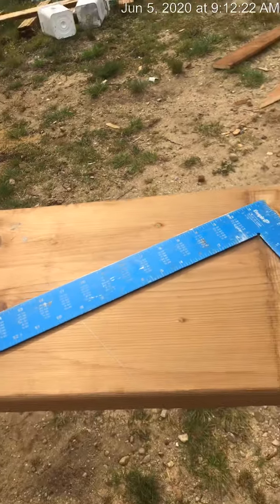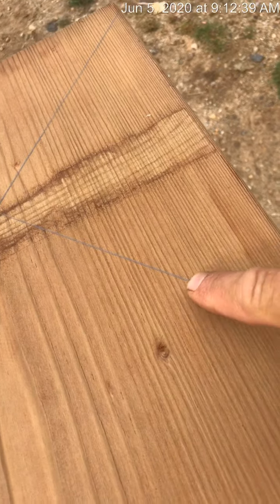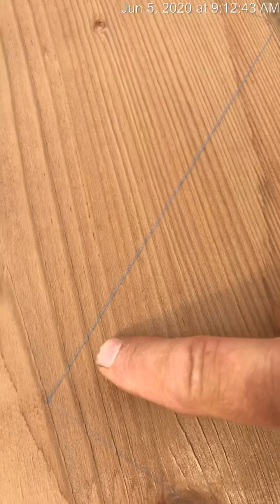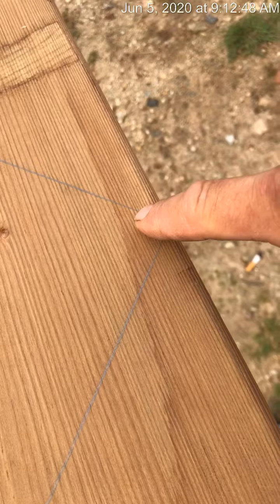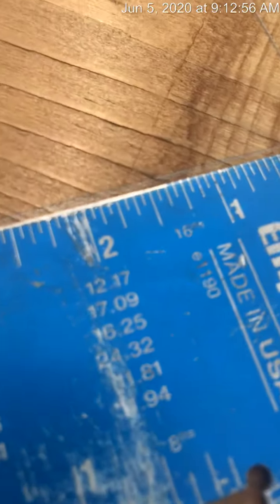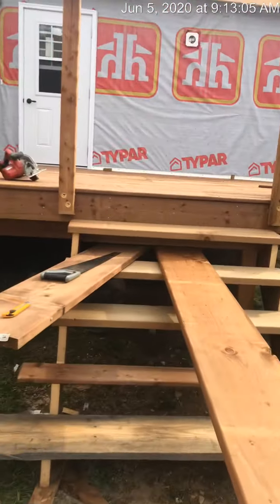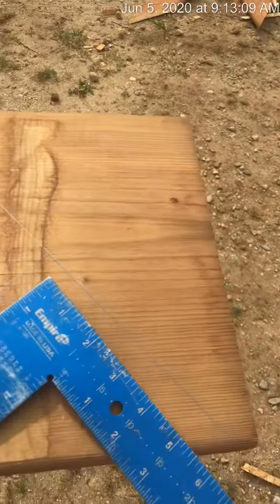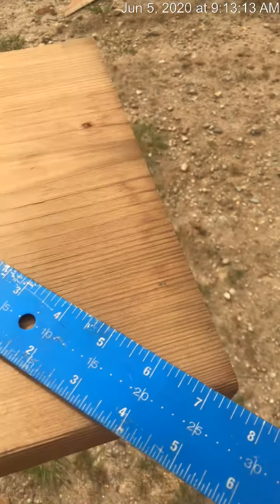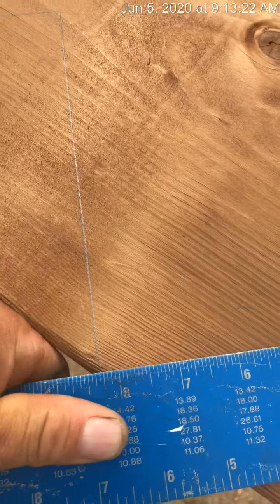We got our square here and our 2x12. I've already pre-marked it but I wanted to show you — most common stairs nowadays have an 11-inch tread, which would be this line right here, and this line here would be your rise. So this line is your rise and this line is your tread. Most rises on stairs are seven inches but building code is a maximum of eight inches. For this particular set of stairs, I've done the math and it works out to about seven and a half and eight and a quarter.